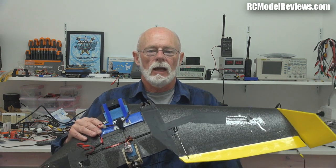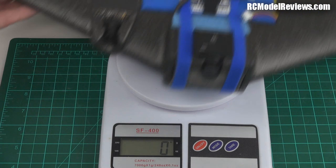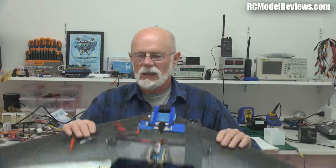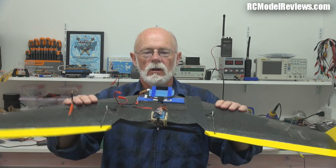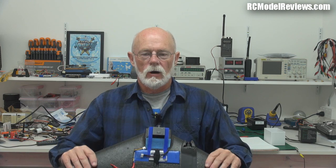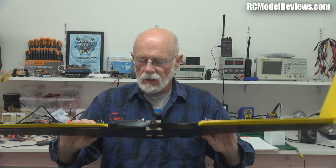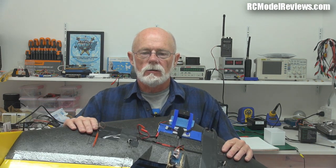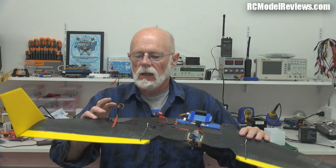It didn't disappoint in that respect — it is a small wing and this one is quite light at 585 grams, which is lighter than the 600 grams they suggest, so that's pretty good. But it was rocked about by the wind and turbulence quite a bit at the site where I was flying.